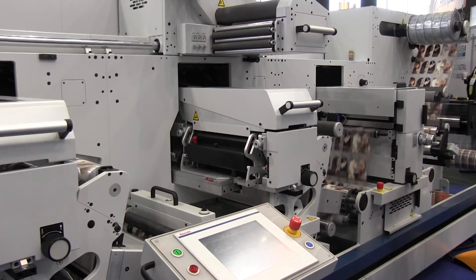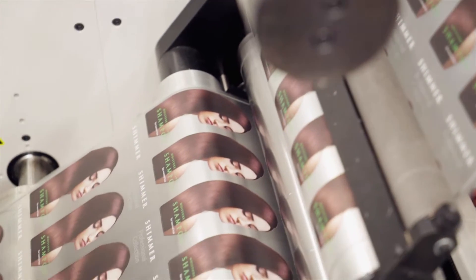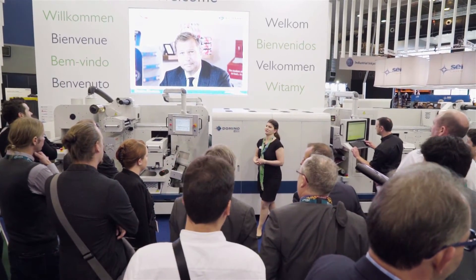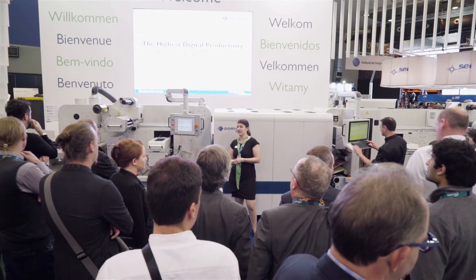The AV Graphic Digicon 3 is the perfect partner for the Domino N610i integration module, offering market-leading label enhancement and finishing capabilities. The Domino N610i integration module enjoys the same benefits as the market-leading N610i digital label press.